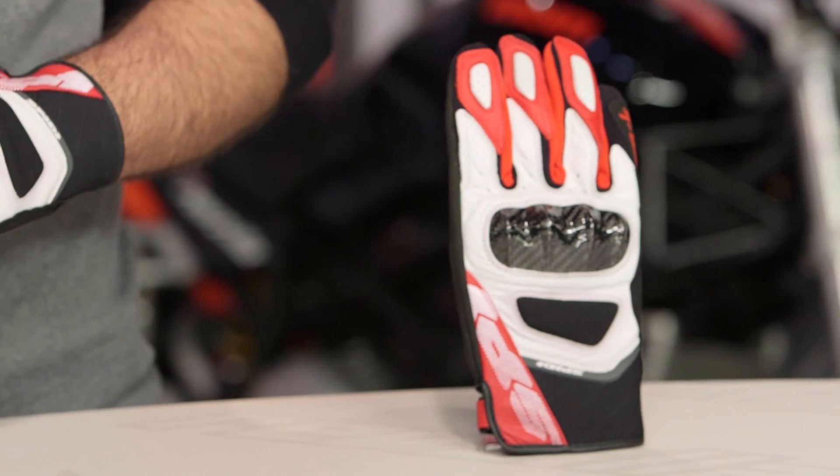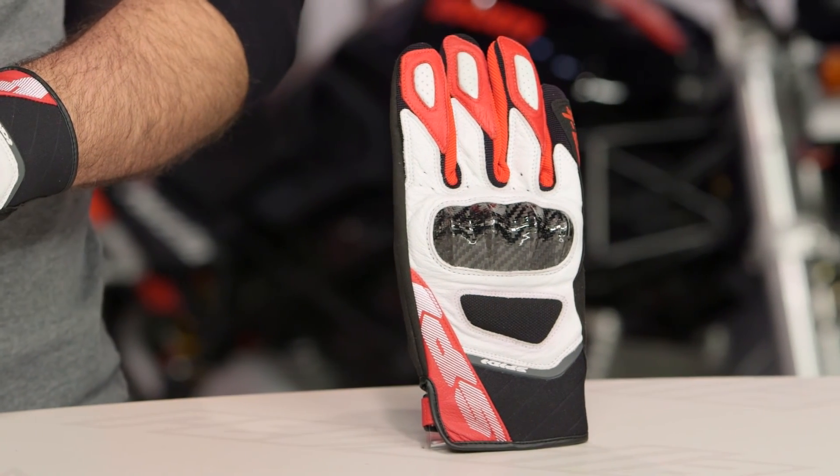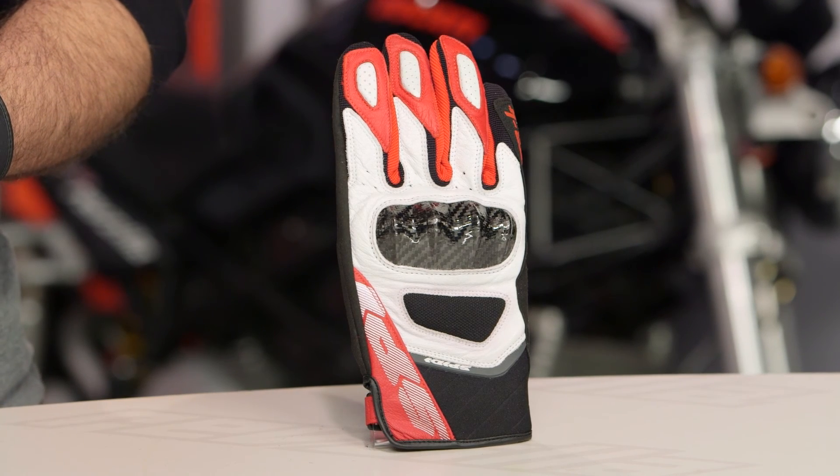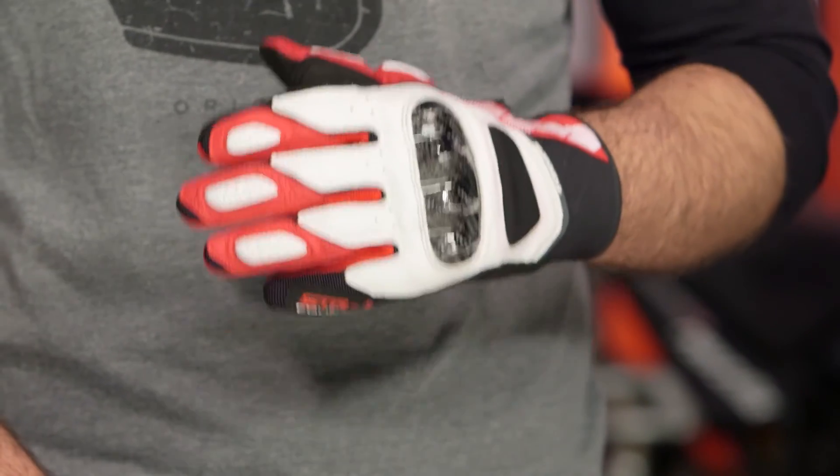When sizing comes into play, sizes range from small to 3XL. Spidi is a European brand, however they fit more on the American side. When I'm wearing my Alpinestars, my Revit, my Dainese, I'm a 2XL in gloves. When I come over to Spidi, the extra large fits me perfectly, so keep that in mind when you're considering sizing.